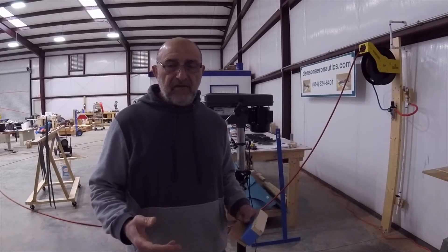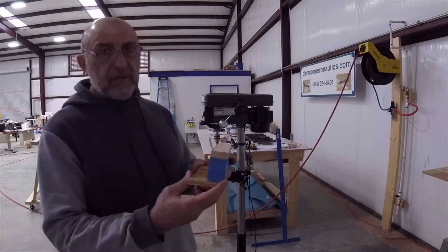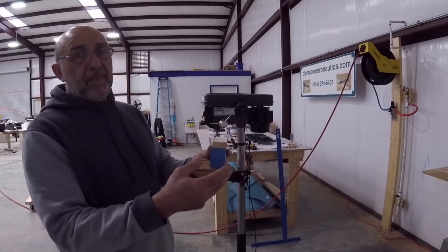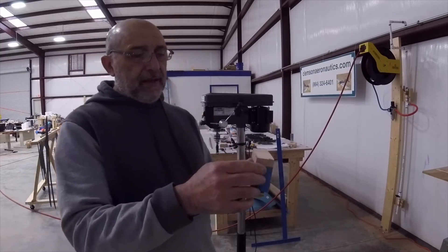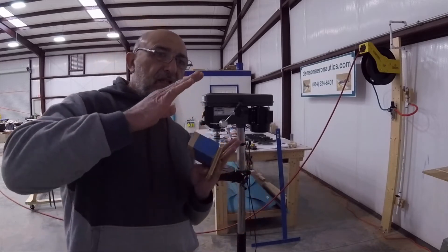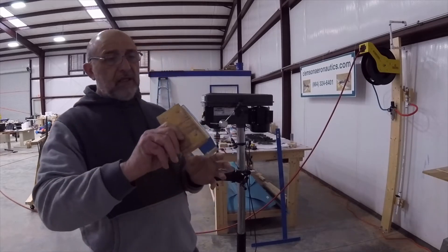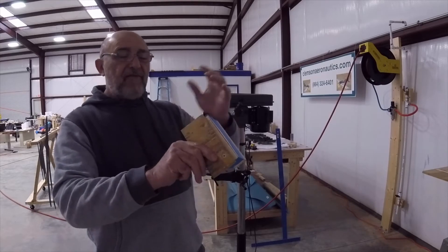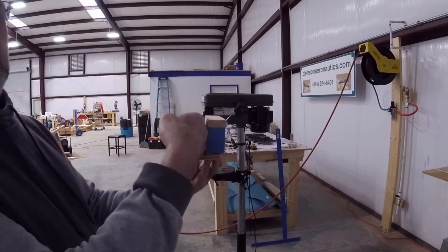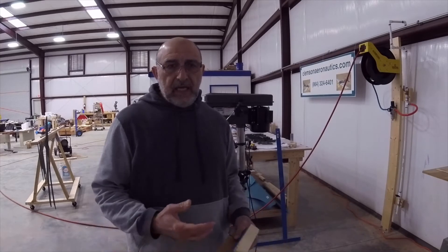I finished machine countersinking the front spar and the rear spar. For the front spar I used the angled block on my drill press leaning one way. For the rear spar, the flanges curve the opposite direction — they lean inward due to the curvature of the horizontal stabilizer. So I took the block, unscrewed the bottom, and flipped it the other way to get a positive angle greater than 90 degrees, then used it to do the rear spar.